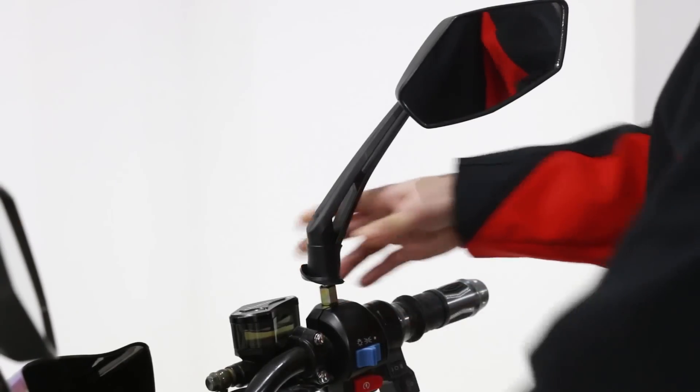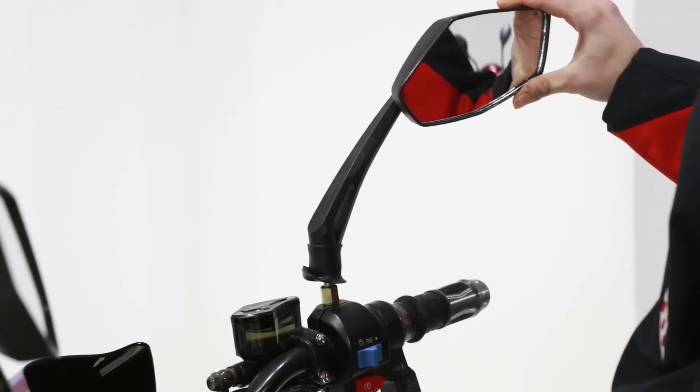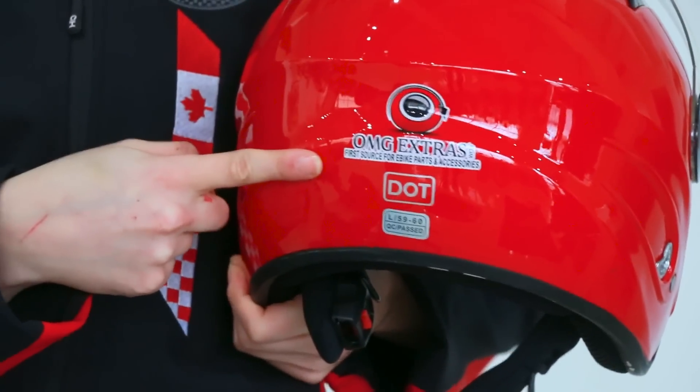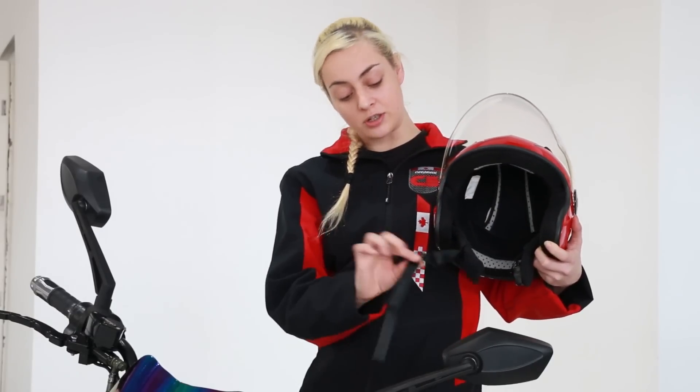Check if your mirror bolts are tight and adjust your mirrors so that you can see properly behind you. One of the most important things is wearing a helmet. It should be DOT approved, a comfy and snug fit, and you should adjust the straps so it has a perfect fit. And that is your 60 second check.